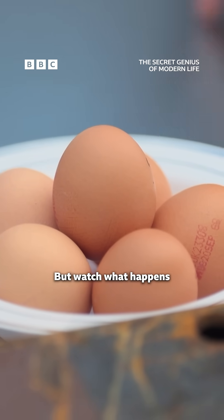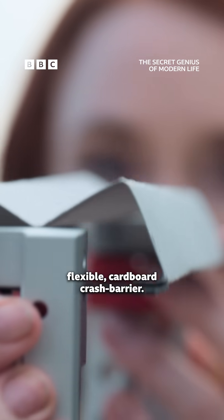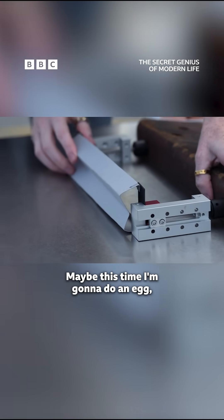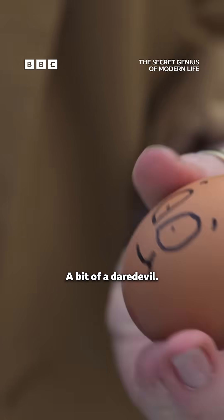But watch what happens when I install my expertly crafted flexible cardboard crash barrier. It's got a W shape to it, so let's just pop this in front. Maybe this time I'm going to do an Egbert that's just slightly more confident, a little bit more cocky — a bit of a daredevil.